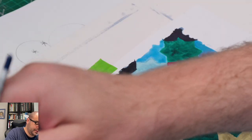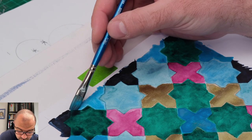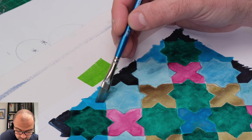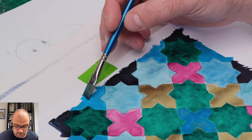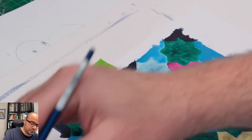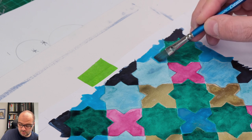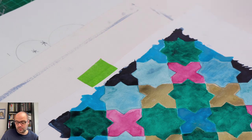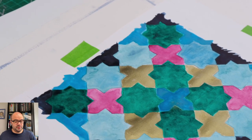Last bits here. And now I'm done with the cerulean blue on the outside.